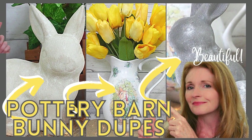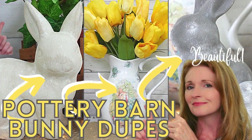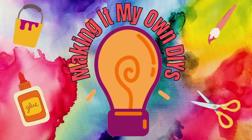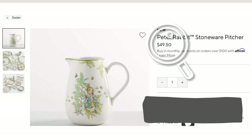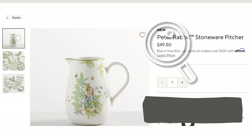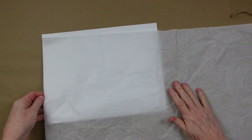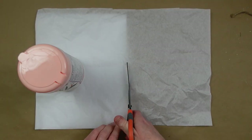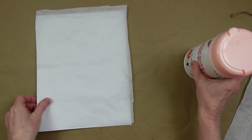Today we're making Pottery Barn bunny dupes. I'm Brandy and this is Making It My Own DIYs. We're going to start off by doing this Peter Rabbit stoneware picture. You can see their price was $49.50. I'm going to show you how to make this on a much smaller budget.